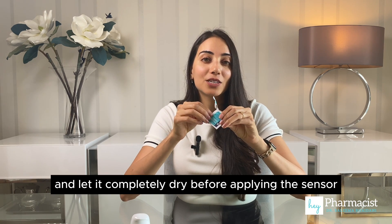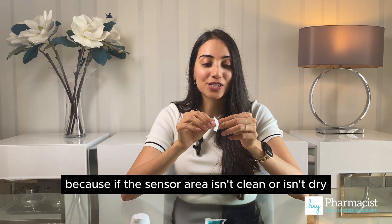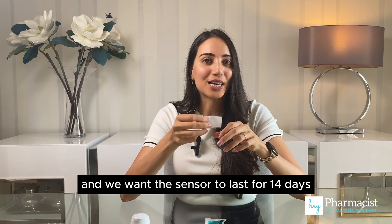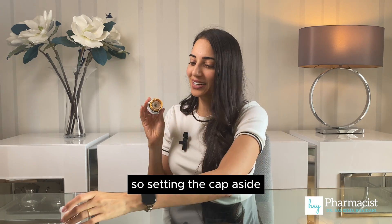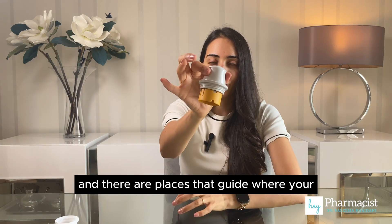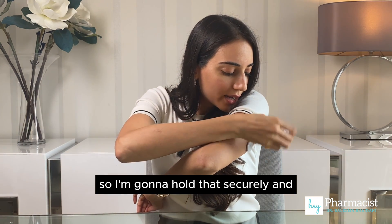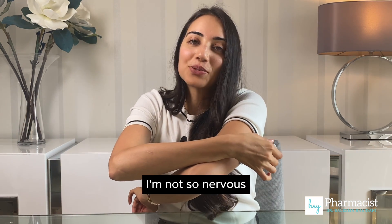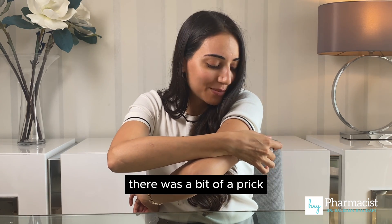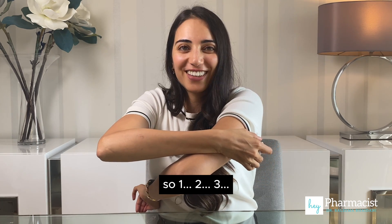Before we insert, we're going to clean the site with an alcohol swab and let it completely dry before applying the sensor, because if the sensor area isn't clean or isn't dry, the adhesive won't stick as well. We want the sensor to last for 14 days. Setting the cap aside, there are places that guide where your fingers can go to help with the placement. I'm going to hold that securely — I'm not so nervous because I just did this with the FreeStyle Libre 2. One, two, three.